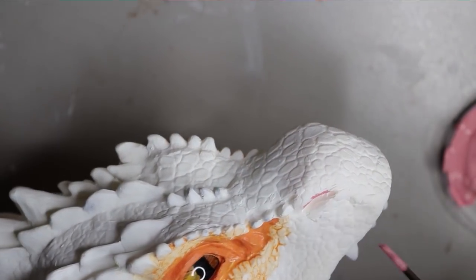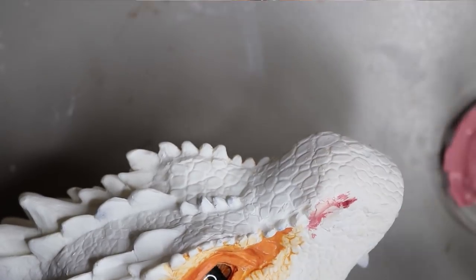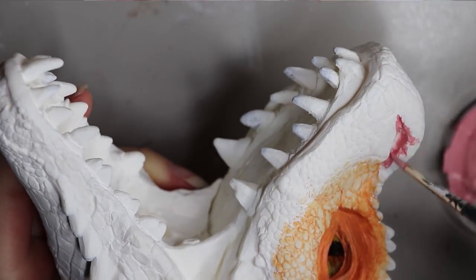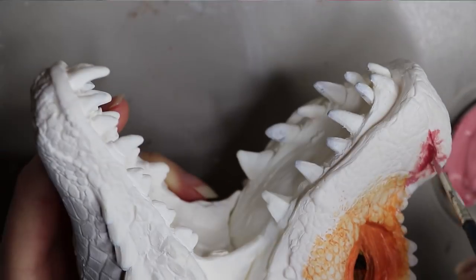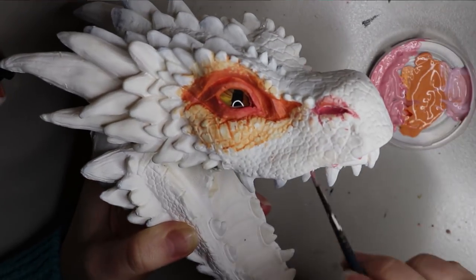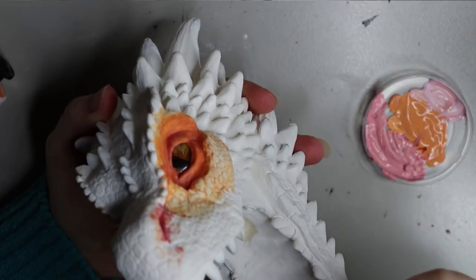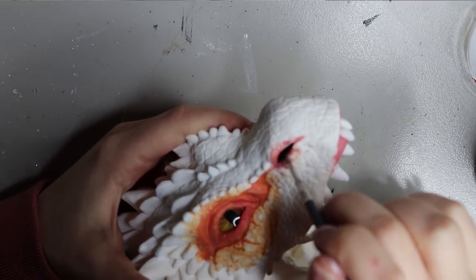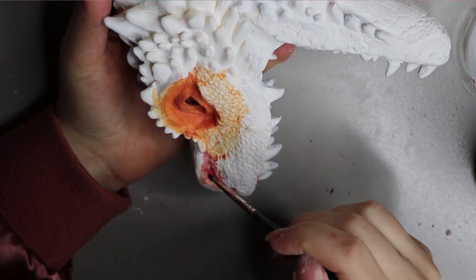Now I'm going in to highlight the nose area with a pink paint I mixed myself, because the ash pink was a bit too light so I added a little red to give it more of a pink look. I tried the pink color on the gums but found it too light, so I stopped and mixed my own custom color for the gums. I also went back and filled in the nose holes with a bit of black paint just to darken that area.